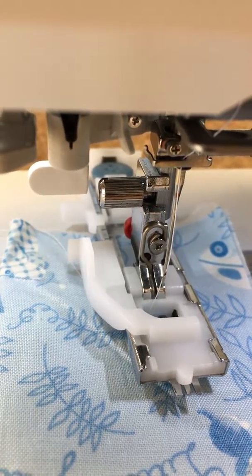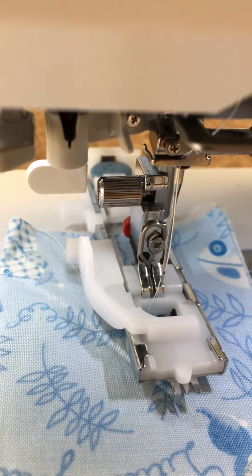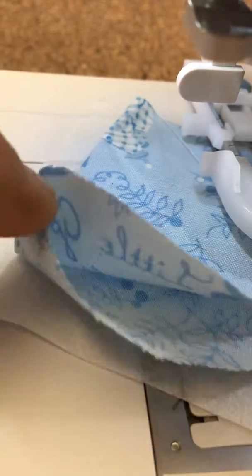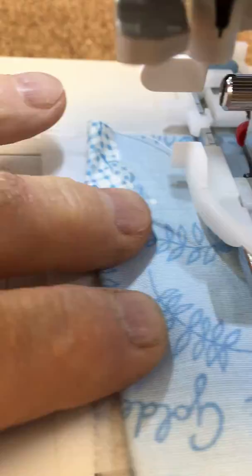When making a buttonhole from any Janome machine that has a one-step buttonhole, make sure that your fabric has an appropriate stabilizer behind the fabric, such as tear-easy or something like that.